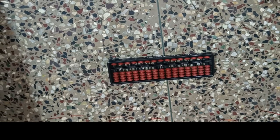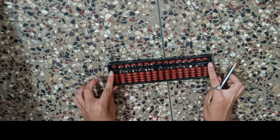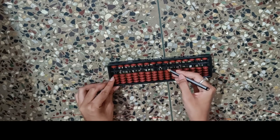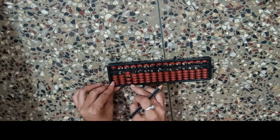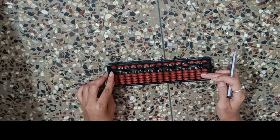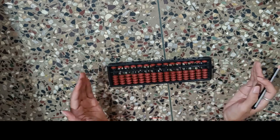This is an Abacus tool. The surrounding portion is the frame. This horizontal bar you can see here is the value bar. These vertical rods are known as the rods. And these brown color structures are the beads — this will help us in calculation. The beads above the value bar are known as upper beads, whereas the beads below the value bar are known as lower beads. That is all about the introduction of the Abacus tool.